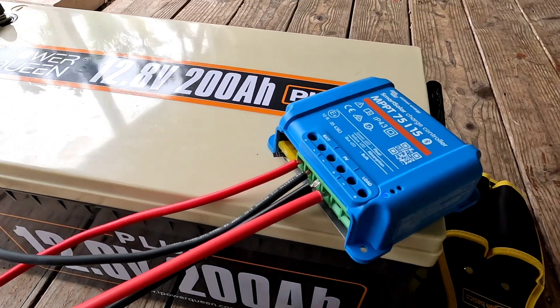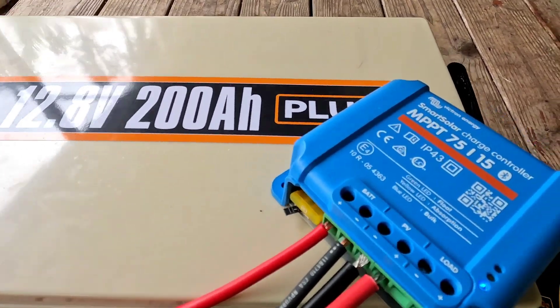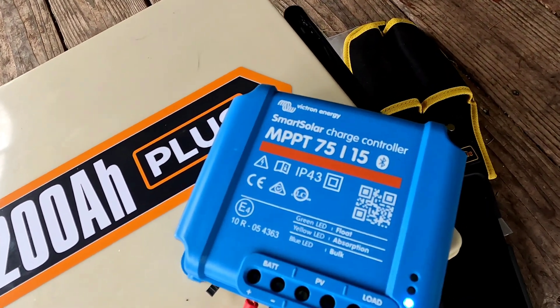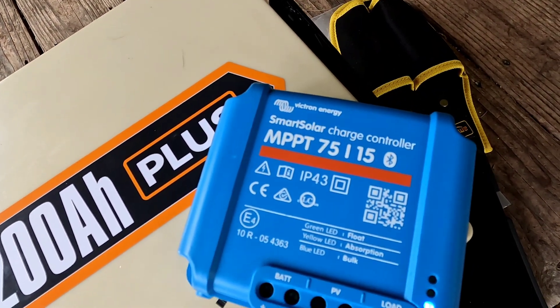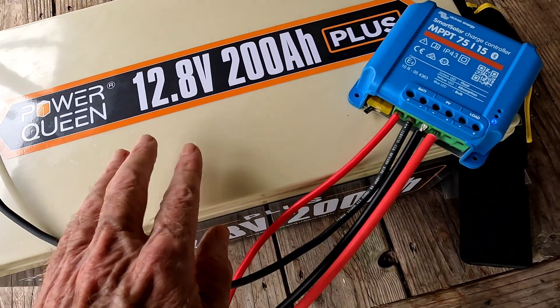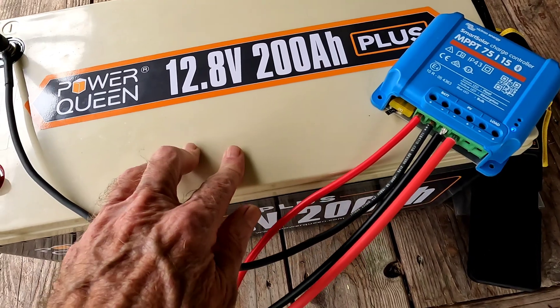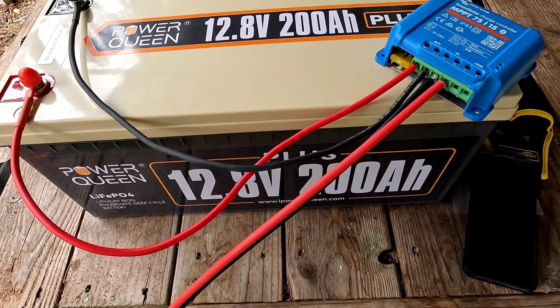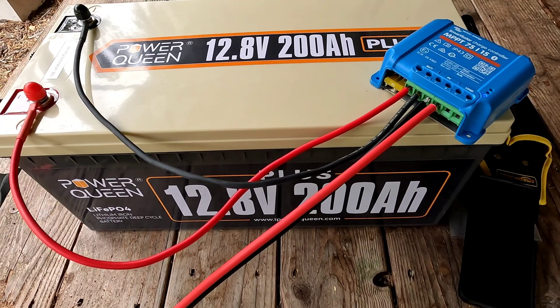I wanted to go over that. This little charge controller is just fantastic — they're really built for maintaining your lithium batteries. That's what's going to be hooked up to this in a standalone system that we're going to construct for demonstration purposes to really see what this battery is capable of.